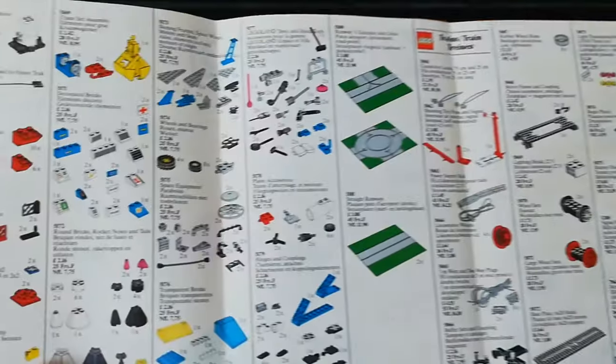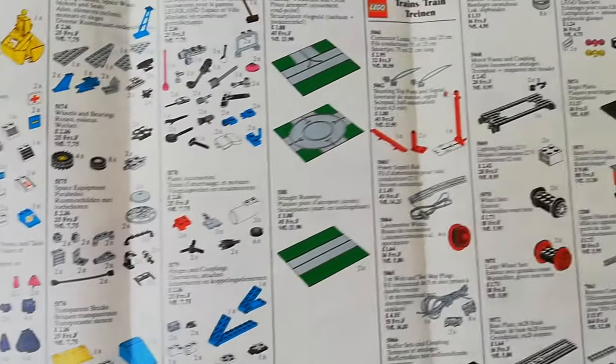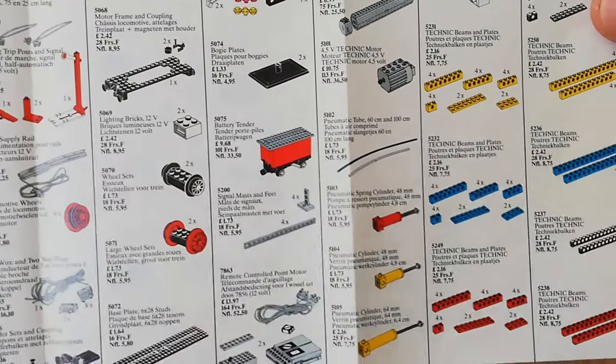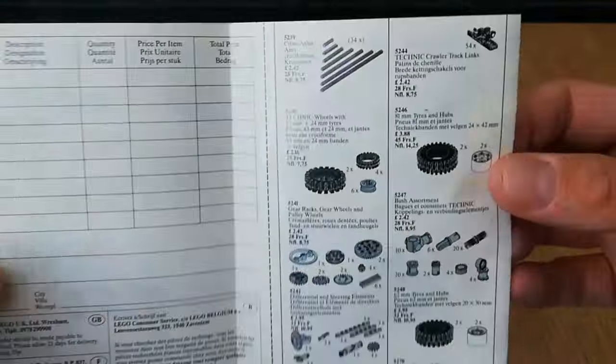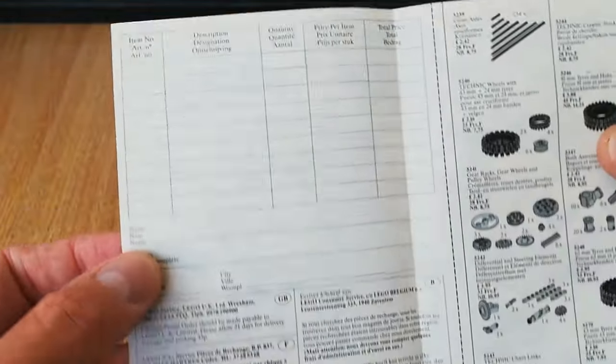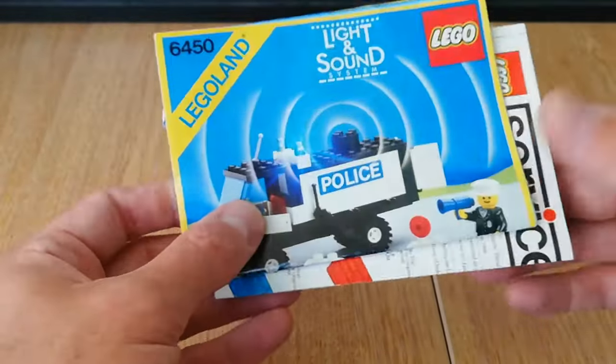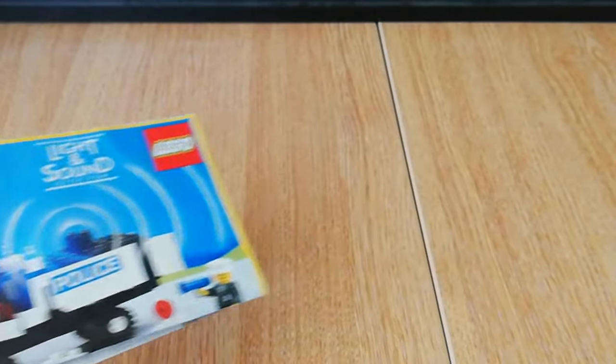It's about a four-page leaflet but with all sorts of nice goodies on here — this was before there was such a thing as Lego Shop at Home, and you had to write in and post it off. Nice to get those with the set.